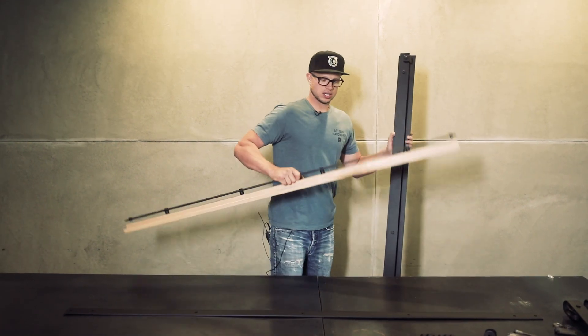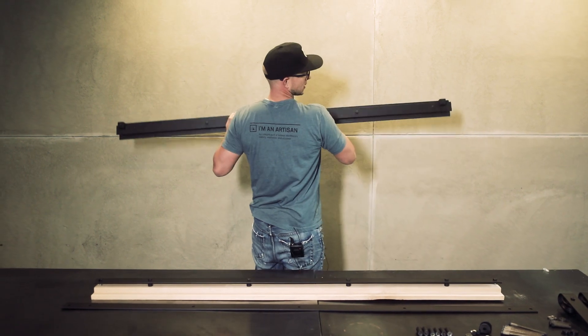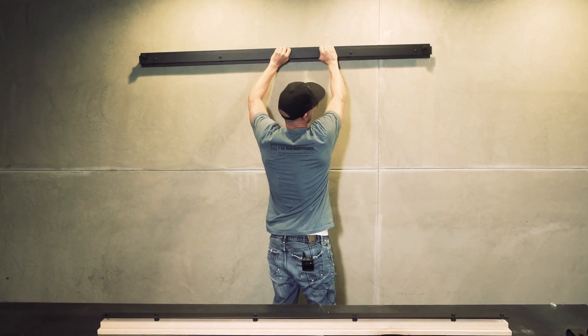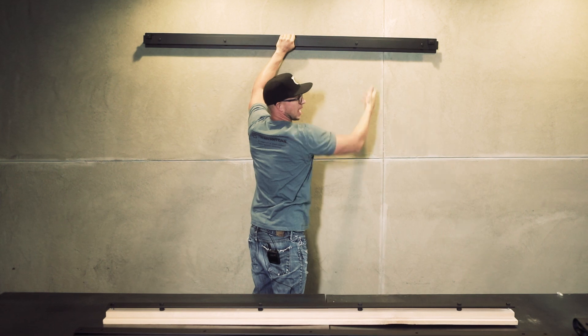The advantages here are just that the install is so much quicker. It's more like hanging a picture than a complicated set of hardware. You'll just put it above the door opening, measure and level, and then find your studs and attach there.